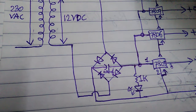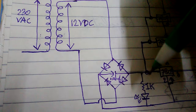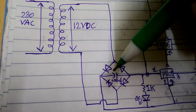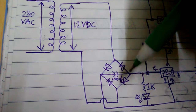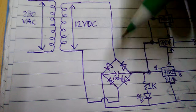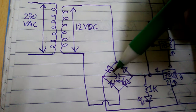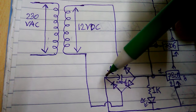Connect the positive point of the 1000uF 50 volt capacitor to the positive point of your bridge rectifier, and connect the negative point of the capacitor to the negative point of your bridge rectifier.